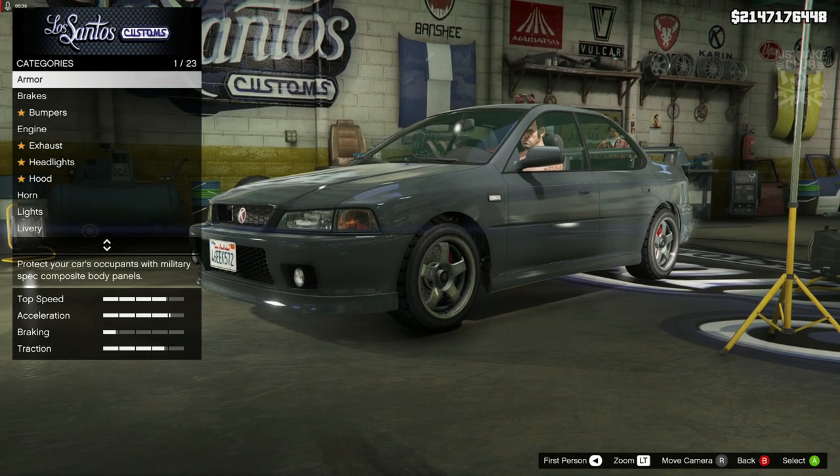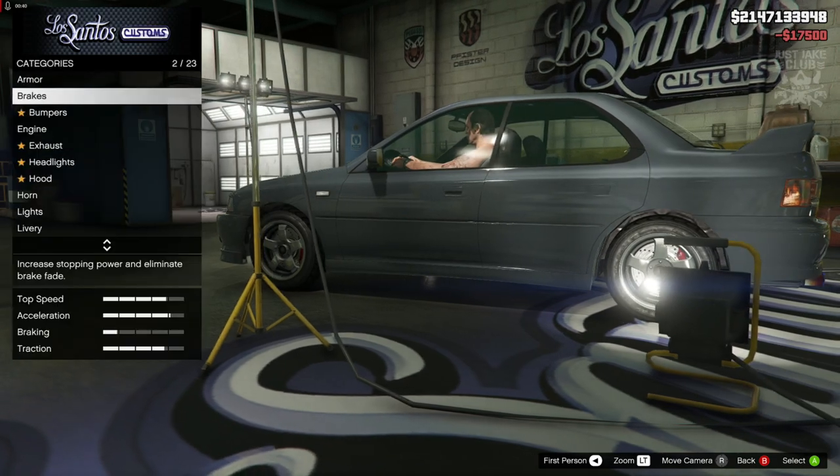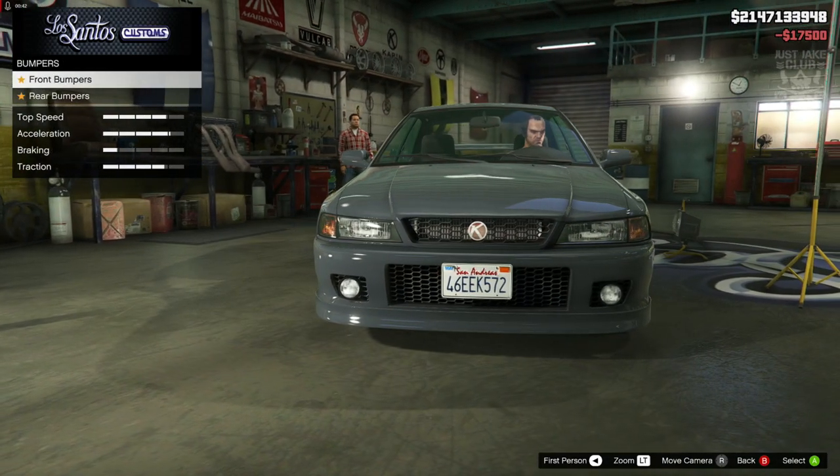Without any further ado, we're going to crack on. We're going to start with 100% body armor as always, then we're going to go to the brakes and grab the race brakes. For the bumper — front bumper — we are going to stay stock for both, and I'll tell you why.